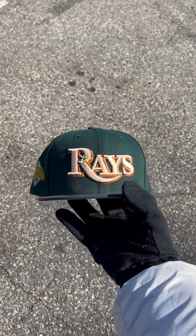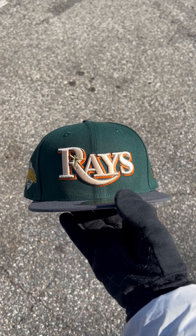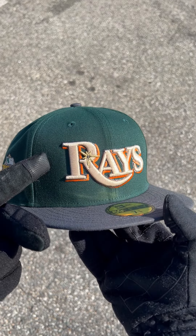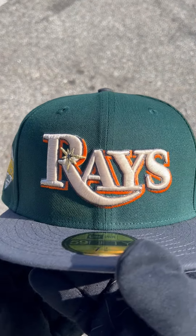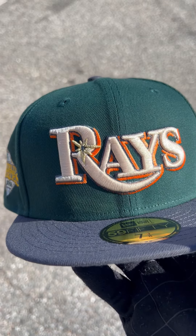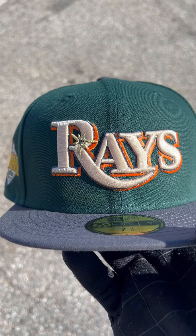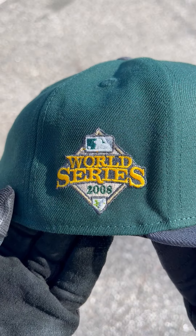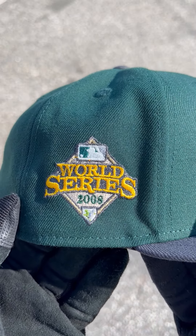What's up everybody, I got this very nice Tampa Bay Devil Rays fitted for you guys, let's get straight to it. It's green and dark gray, the logo itself is really nice — it's in beige with a gray and orange outline to it, it looks really dope. It comes with the 2008 World Series side patch.